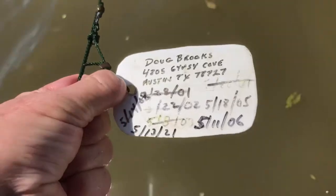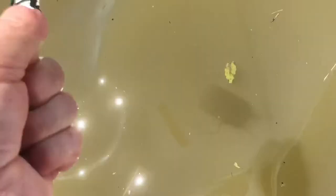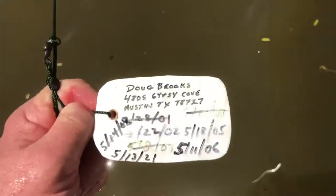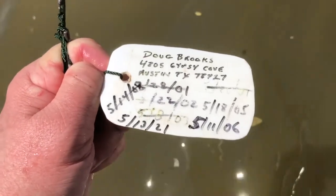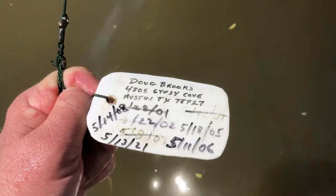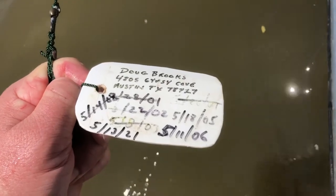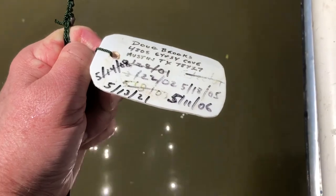We ran the trot line last time. This is my required tag on there. See all the dates — this is all the last times we put this particular one out. Before this one, it was 5/14/2008, the latest. There was a Sharpie in the bucket and the thing still worked from 2008.